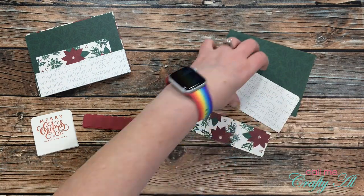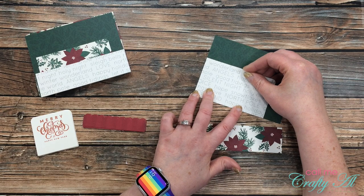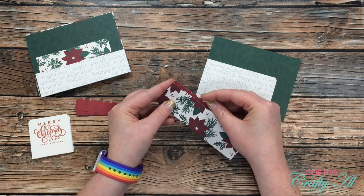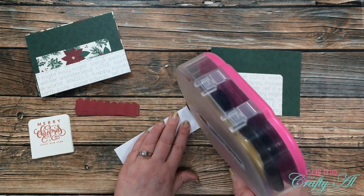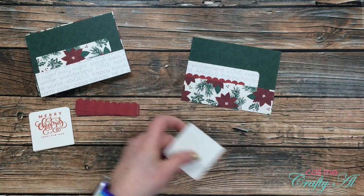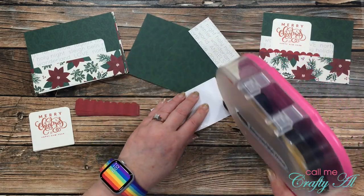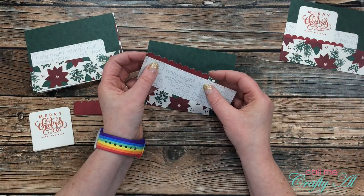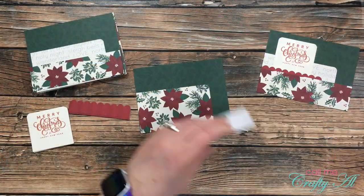Now it's time to assemble the cards. I start by putting adhesive on the back of piece C, which goes in the lower left corner of piece A. Then I put adhesive on the front of the CS2 piece and place it behind piece B. Once that's in place I add adhesive to the back, making sure to avoid the scallop area, since the sentiment piece will be slipped in behind those scallops. I wanted to show one more card to demonstrate how you can adjust how much of CS2 peeks out from behind pattern paper B — you can adjust this based on the size of your sentiment or image.